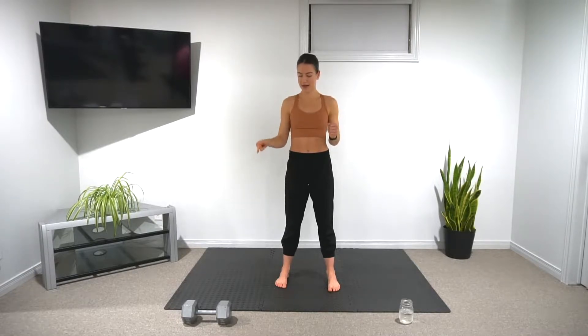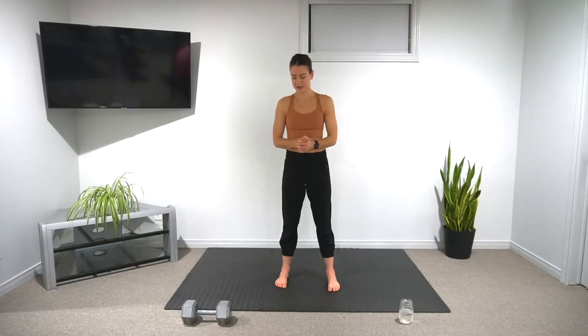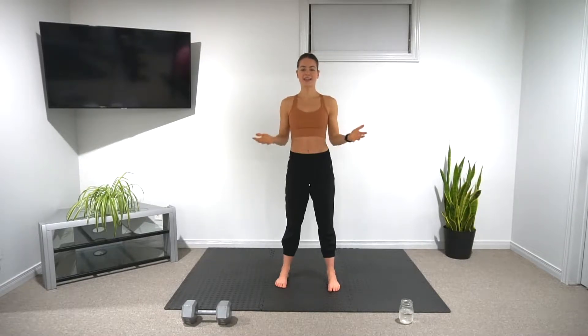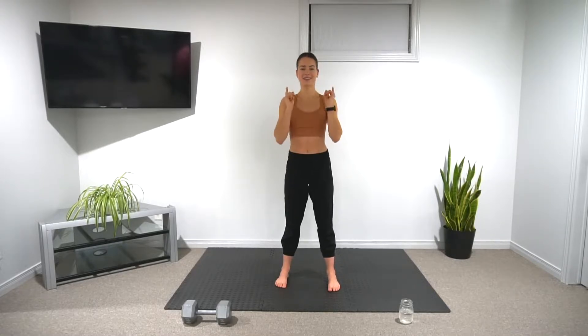Equipment you'll need for today is just one heavy dumbbell for our squats and hip press, and that's it. If you don't have a dumbbell you can do these without weights — it will just be a little bit easier. Make sure you have your screen nearby. So without further ado, let's get into the workout.